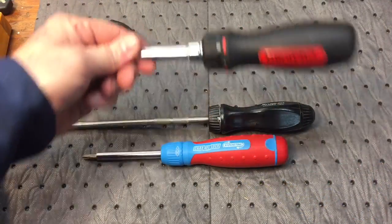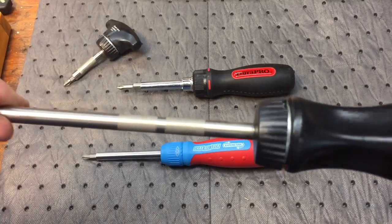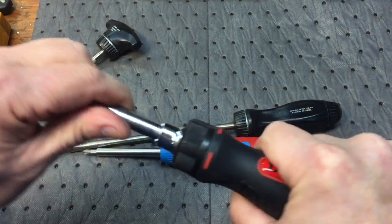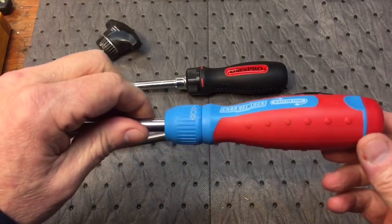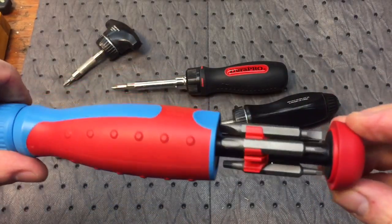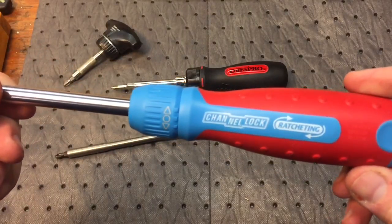Next up we have regular standard ratcheting screwdrivers, and what makes these different is the amount of gearing — you could hear it. This is a Snap-on, very smooth, but I never like the square handle on here. I prefer a handle more like this that's oblong — better gripping for me. This is rubberized too, very nice handle. This here is a Channel Lock — really nice because of the grip it has. It's textured, has these little dimples on there. This pulls out for your extra bits and has a fine tooth. So this is a really good screwdriver — the Channel Lock ratcheting.